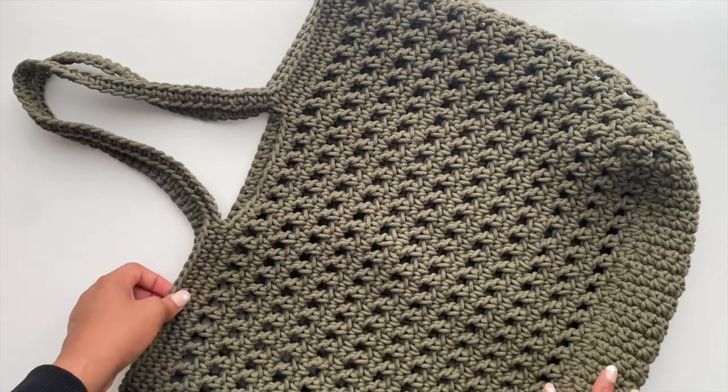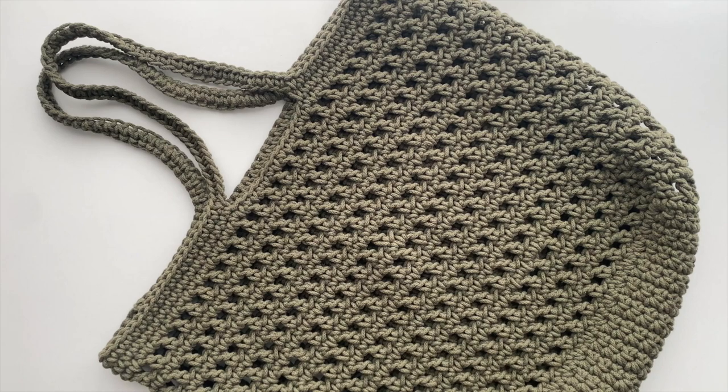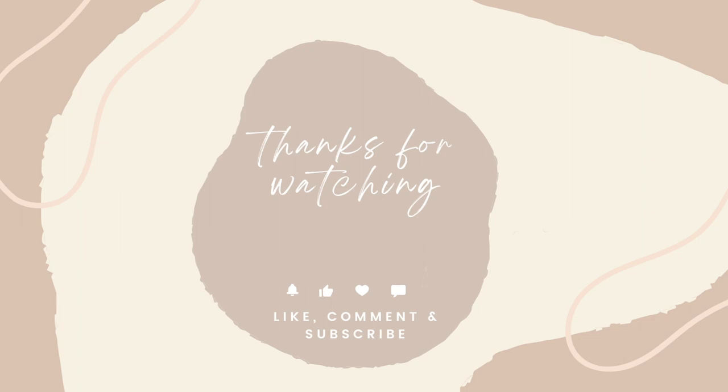As a quick reminder, the written pattern is available for purchase on my website — the link is in the description box of this video. If you enjoyed today's tutorial and want to see more summer crochet patterns, definitely subscribe, turn on your notification bells, give this video a thumbs up, and comment down below to let me know what you'd like to see in the future. Thank you so much for watching and have a wonderful week. Bye!